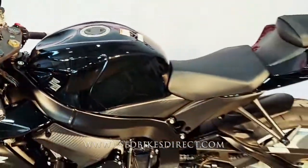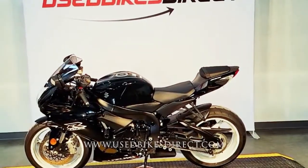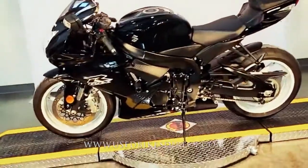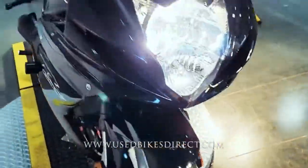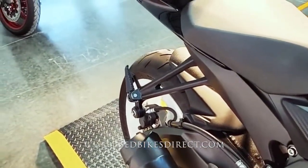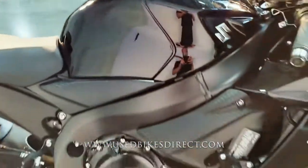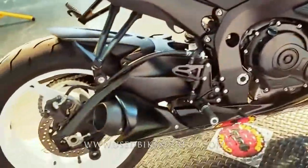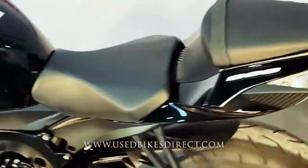Let's go ahead and fire it up and listen to how it sounds. So there it is, guys. Remember to find us on the web to see more at usedbikesdirect.com. Be sure to reach out to us with those questions at 866-576-2453.